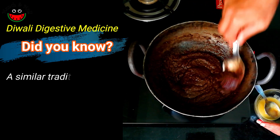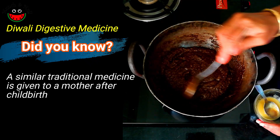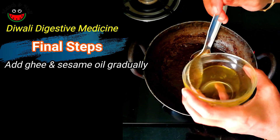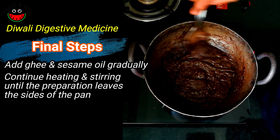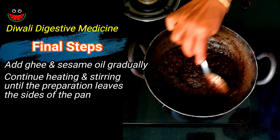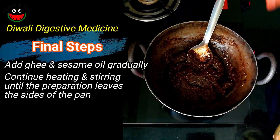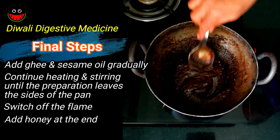A similar preparation is given to a woman after delivering a child to help heal the uterus — in Tamil it's called pulla petta lehiyam. Let's add the second tablespoon of ghee, followed by the sesame oil. The mixture slowly starts to leave the sides of the pan. Adding the next tablespoon of sesame oil and continuing to stir. Now this is done — it has left the sides of the pan. We will switch off the gas and then add the honey. Our Diwali lehiyam is ready.